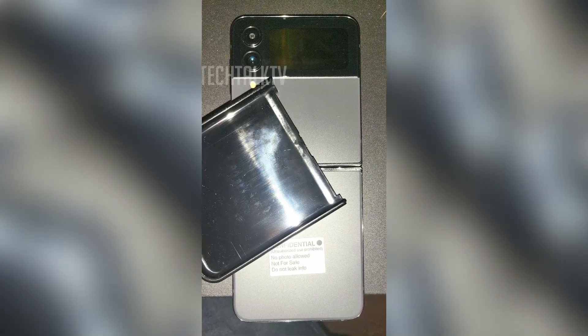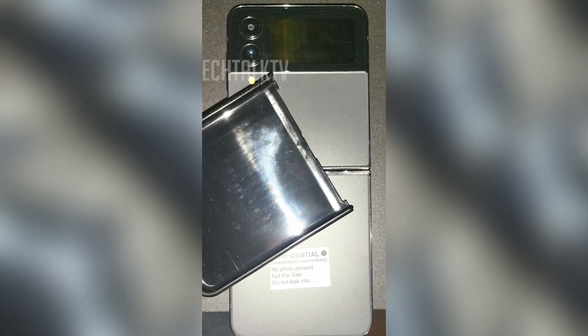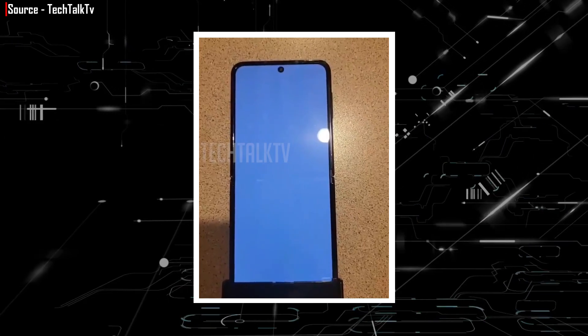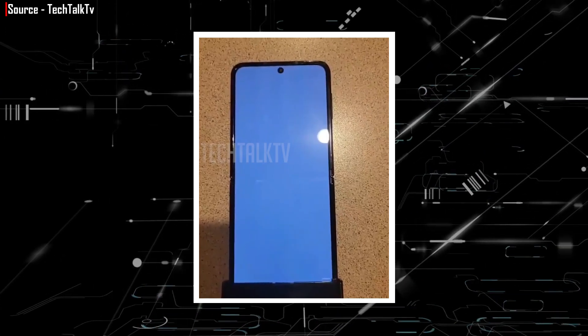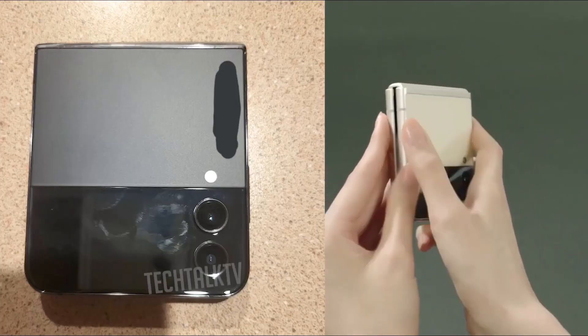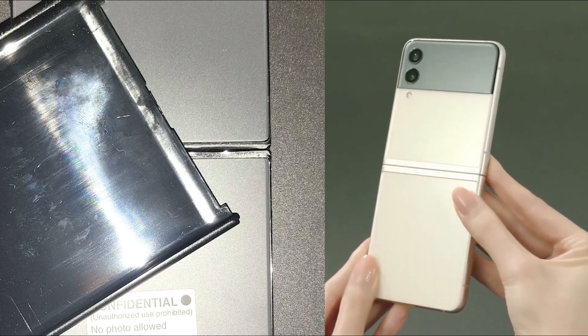When it comes to the design, the phone seems quite similar to last year's Z Flip 3. The back features the same dual-tone color finish. The front appears like a standard Samsung phone with a center punch hole, but the bezels are a touch slimmer this time. The hinge is worth highlighting because it is quite small in comparison to its predecessor, implying that Samsung has worked on the body design.